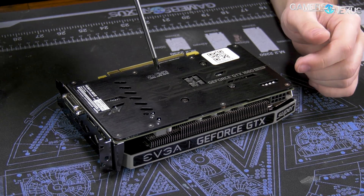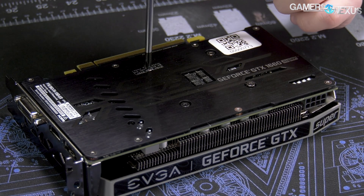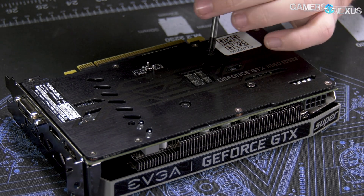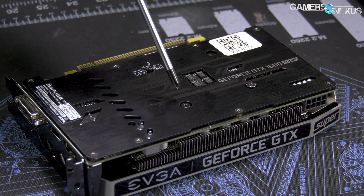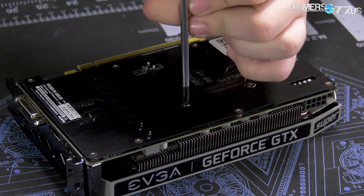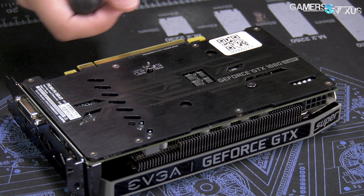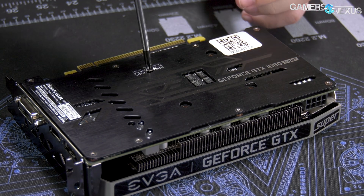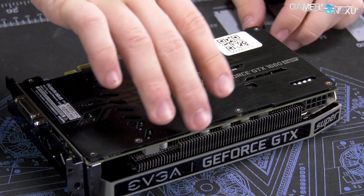Taking it apart should be pretty easy — we've got four screws. EVGA puts a tamper seal here, but it is not a warranty-void-if-removed sticker from what they tell me. They don't void the warranty if it's been tampered with, but it would give them reason to look a little closer. Don't mess anything up — or just get a jimmy and lift it up a little bit. Might want to heat it up first. It's pretty easy to get off. Four screws should immediately give us access.